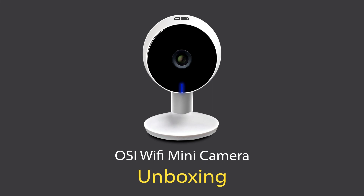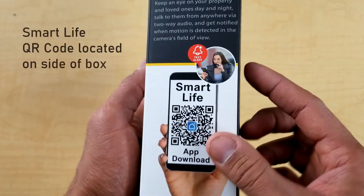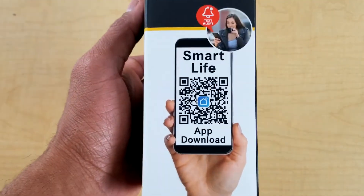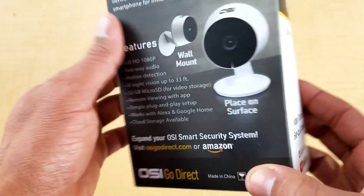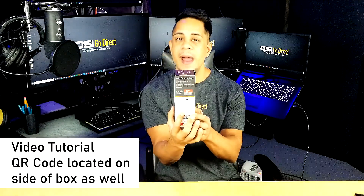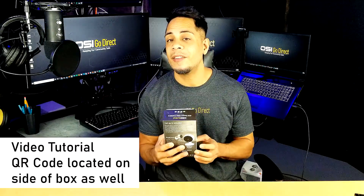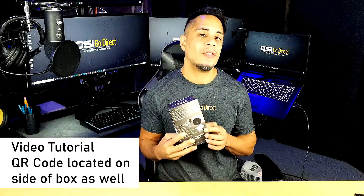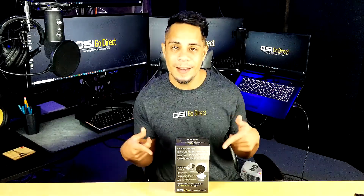Before I unbox it, I want to mention a couple of things. First, when you are installing the SmartLife app on your phone or tablet, instead of having to search for the app, we made it convenient and put the QR code on the side of the box — that will take you right to the SmartLife app. Also on the opposite side of the box you will see a QR code that says 'scan me,' and that will take you to this video in case you want to jump to the section where I show you how to connect it to WiFi and set up the SmartLife app. So without further ado, let's unbox this.